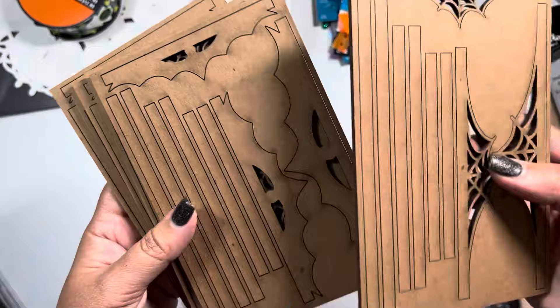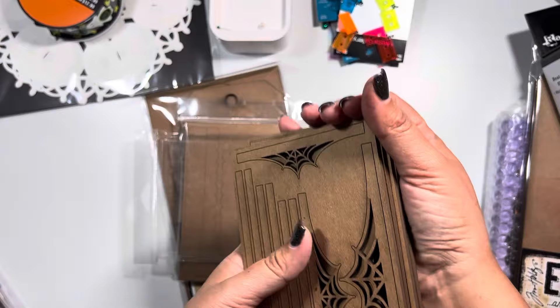You basically just pop these out - they're laser cut and you would just use them on your substrate. You can see you have different styles and different sizes. I've seen people use these and I've never had them in my stash, and now that it's spooky season I said why not, so I picked these up.